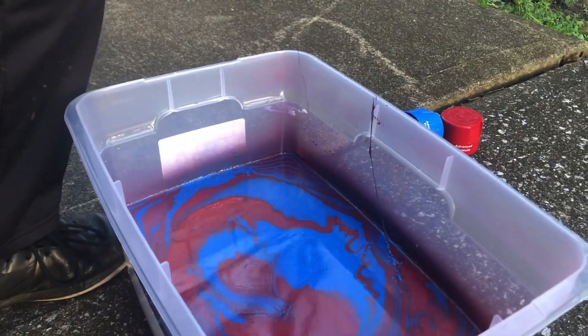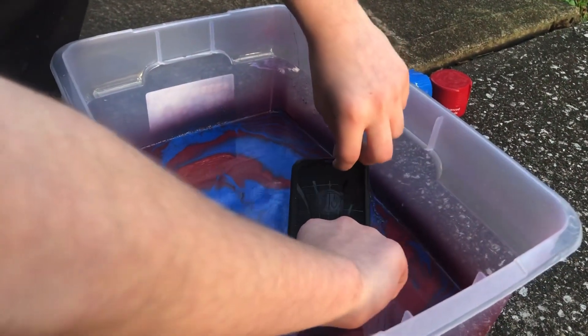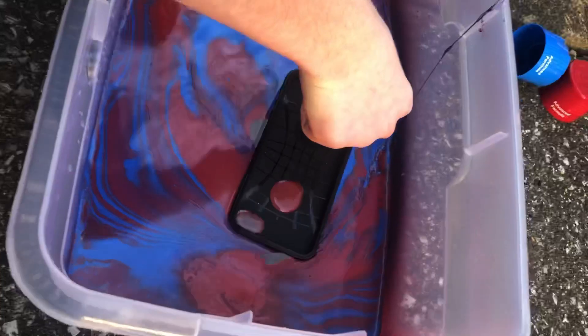How are you gonna do that? You're just gonna have to take another take, dude. Drop it — ready? Yeah. Let's hope that works. Oh, it kind of worked! Look at that. Yeah, that's pretty cool — it's dope.